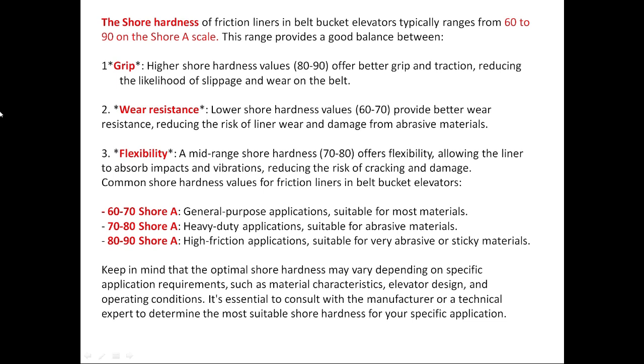The shore hardness of friction liners in belt bucket elevators typically ranges from 60 to 90 on the Shore A scale. This range provides a good balance between grip. Higher shore hardness values between 80 to 90 offer better grip and traction, reducing the likelihood of slippage and wear on the belt.